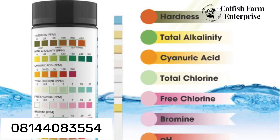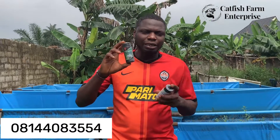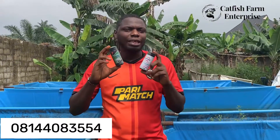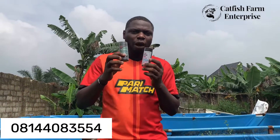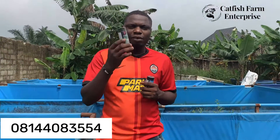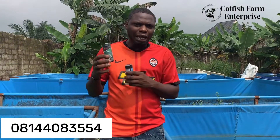Today we'll look at a simple test kit you can use to test your water to ensure it is okay for catfish growth. It's a simple tool you can use on your own, and it gives you an accurate reading on the nature of your water to know if it's okay for the catfish to survive well.